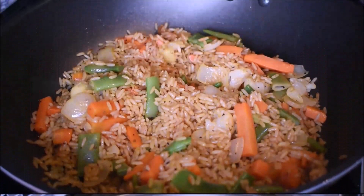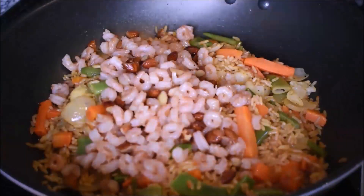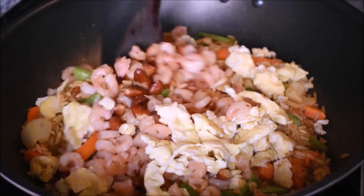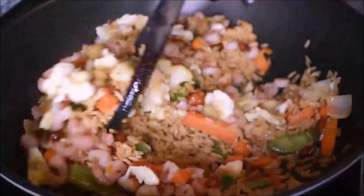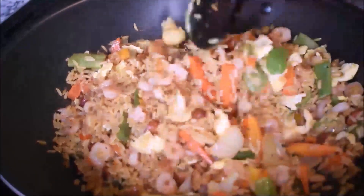I test if the salt is okay — it is — so I mix the vegetables with the rice and allow it to cook for about 10 minutes. Ten minutes later, I add in the fried shrimps, the almonds, and the scrambled eggs, and stir. I'm going to allow it to cook for about 5 more minutes, then stir again.